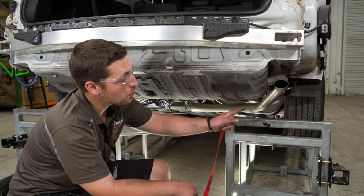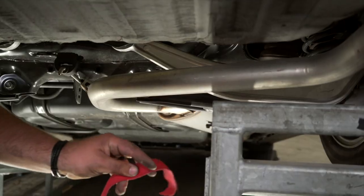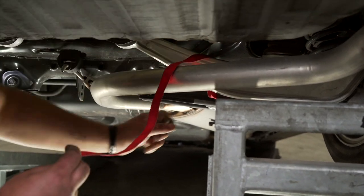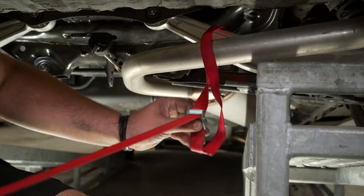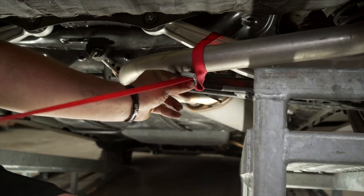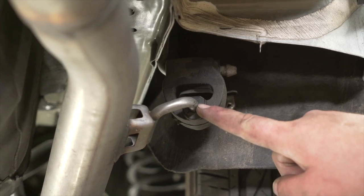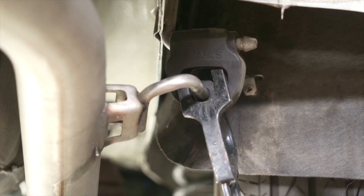Now we need to lower our exhaust, but first we need to support it using a strap. We're going to take the strap and put it over the control arm, pull it down and tighten it up. Now we're going to remove this exhaust hanger, and to do that we're going to use an exhaust removal tool and some soapy water.